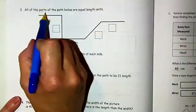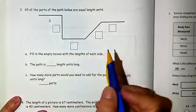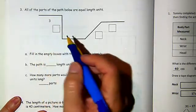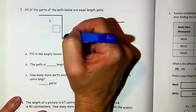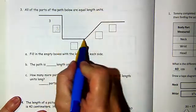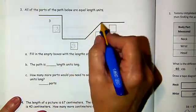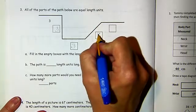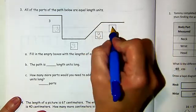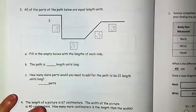Okay, let's turn to page 70. All of the parts of the path below are equal length units. Right here it says it is three units. So then how long is this if it is equal to three? This is three. How long is this if it is equal to three? They are all equal — so they are all the same. Each of these is three units long.